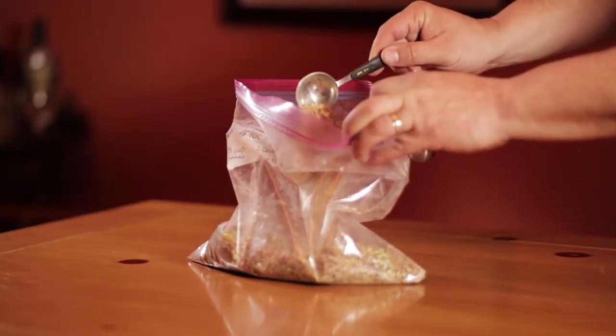The prep begins at home before you leave on your trip. You'll plan out all your meals, follow recipes, and add ingredients to your freezer bags. We're going to be adding some of our favorite recipes to this channel, and if you check the description below we'll put links to our favorite meals.